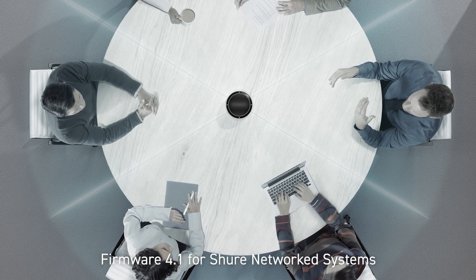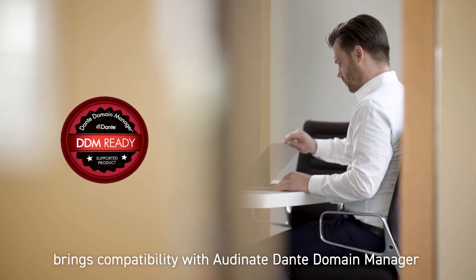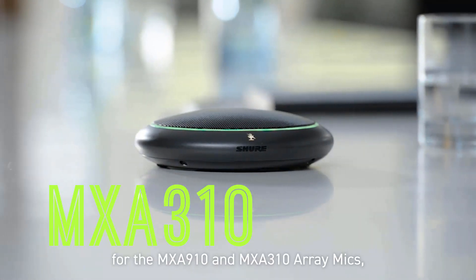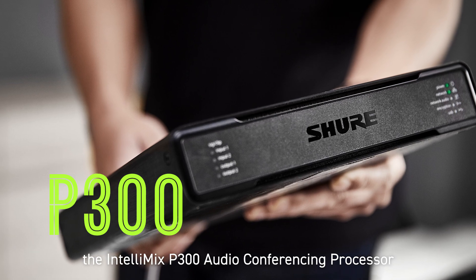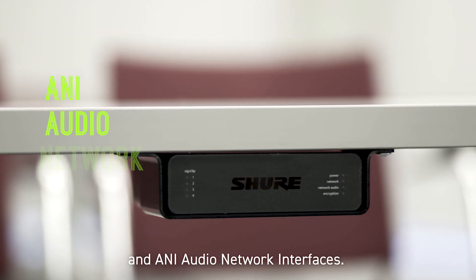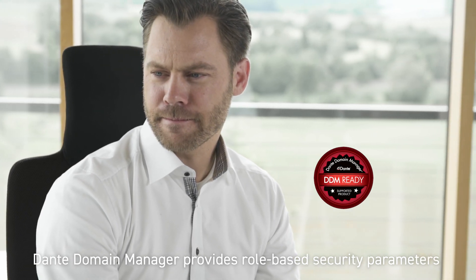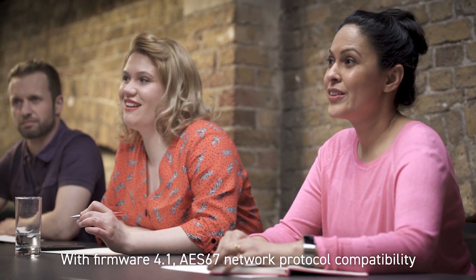Firmware 4.1 for Shure Network Systems brings compatibility with Audinate Dante Domain Manager for the MXA910 and MXA310 array mics, the Intellimix P300 audio conferencing processor, and any audio network interfaces. Dante Domain Manager provides role-based security parameters for managing enterprise-wide Dante networked audio deployments.